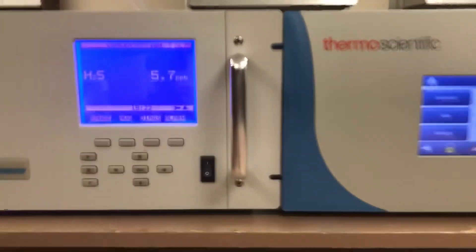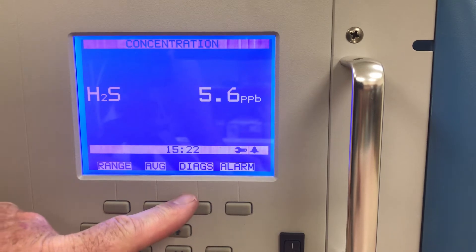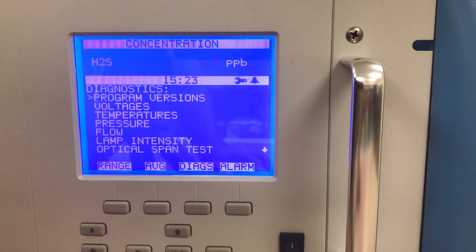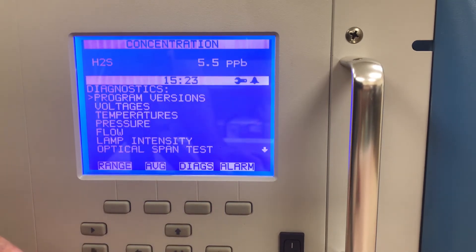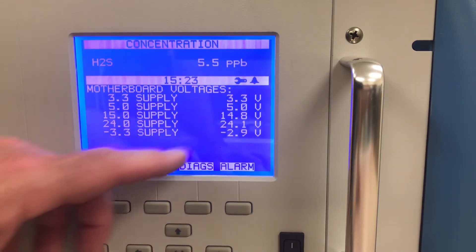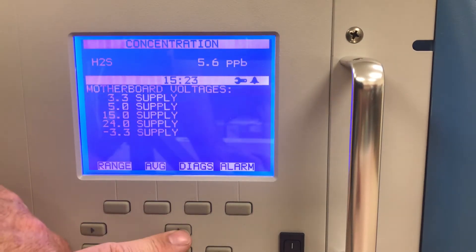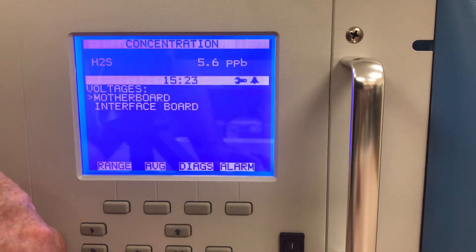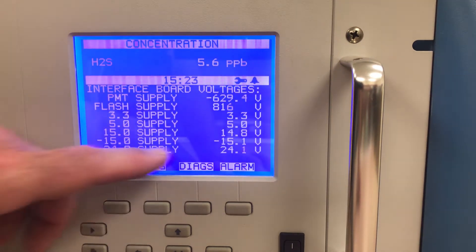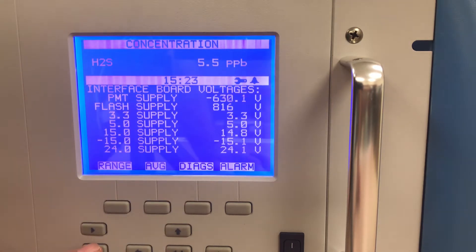On the I-Series, I use the diagnostics menu. If I'm doing maintenance and don't have a station logbook — I don't know when the pump was replaced or the pump repair kit was changed — I'll look at the diagnostics menu and go into voltages, motherboard, and interface board to look at the set points on the left and what they're actually reading on the right. If they're pretty close, I'm happy with that. If they weren't okay, I would know I need to change the board soon before it fails.